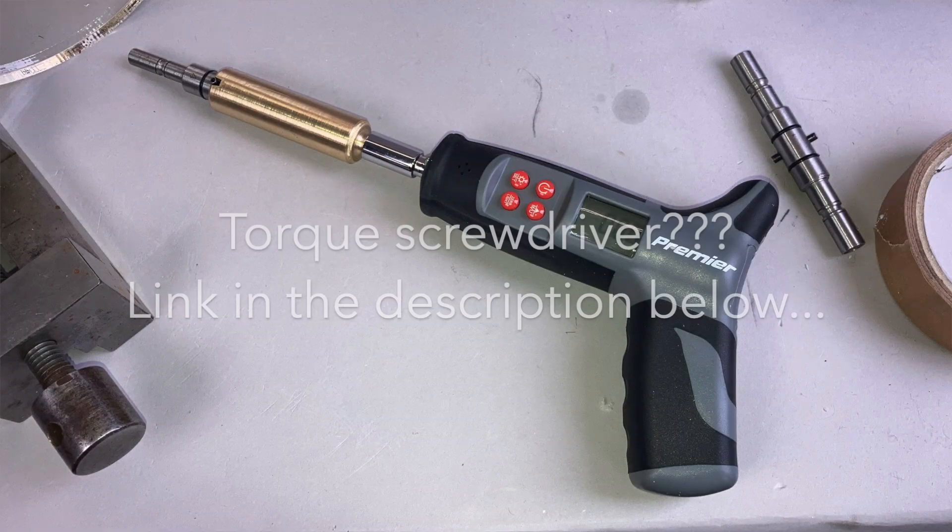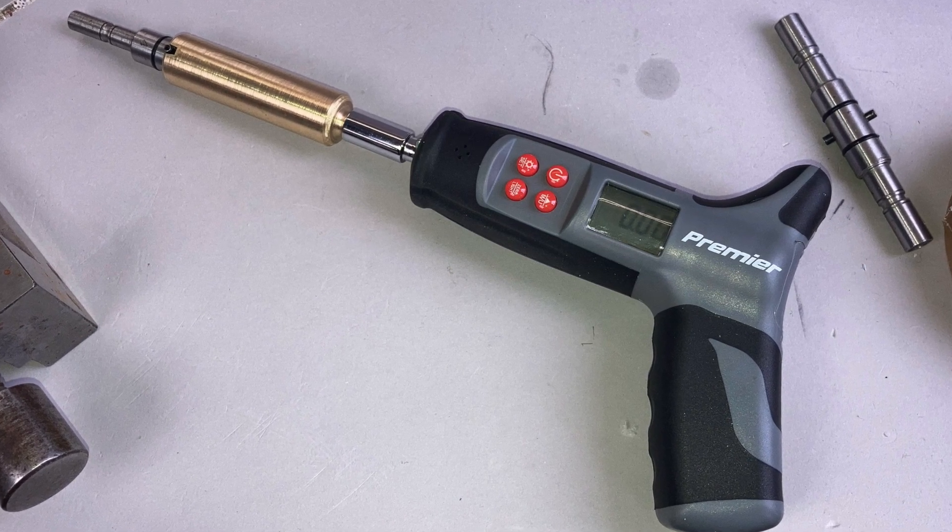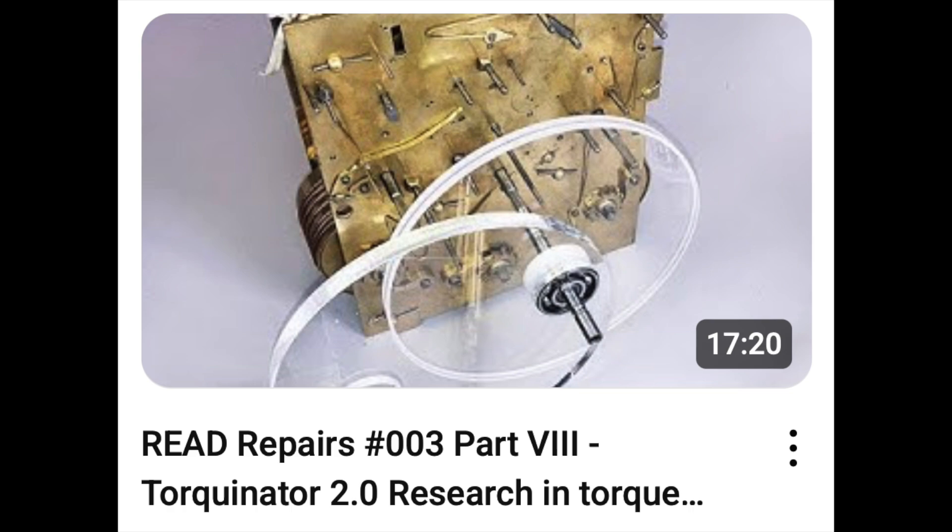Buy one of these relatively inexpensive torque meter devices — they're about 50 pounds or 70 dollars. They're incredibly useful because if you've got a striking clock where the going train has to do work moving the star wheel and jumper and releasing the striking train, you'll typically need about 0.5 to 0.6 newton metres for the clock to function correctly. With a timepiece clock like a dial clock without striking work, you'll get away with about 0.35 to 0.4 newton metres. If you're getting 0.7, 0.8, or even a full newton metre, that's a good indication the clock is overdriven.